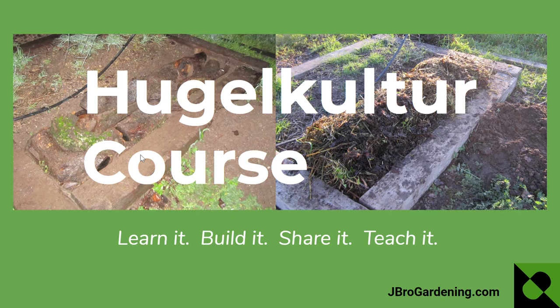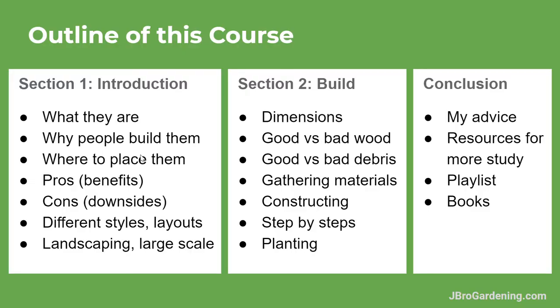You'll see the many benefits and pretty much everything you want to know about these in this course. Let's go over the outline of everything that's in here. In section one, the introduction, I'm going to go over what they are, why people build them, where to put them, the pros and benefits why gardeners love them, and some of the cons — though the pros definitely outweigh the cons.